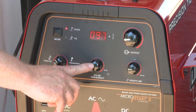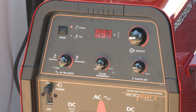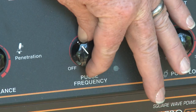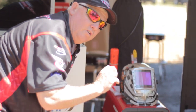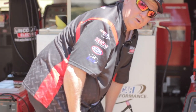This knob right here is a pulser. Not that we're going to use it a lot, but there are some times you're going to want to use a pulse. Make sure that if you don't want it on, turn it all the way to the left, because what will happen is if you have it barely turned on, it's going to pulse right in the middle of your weld, and it will be a very slow pulse.